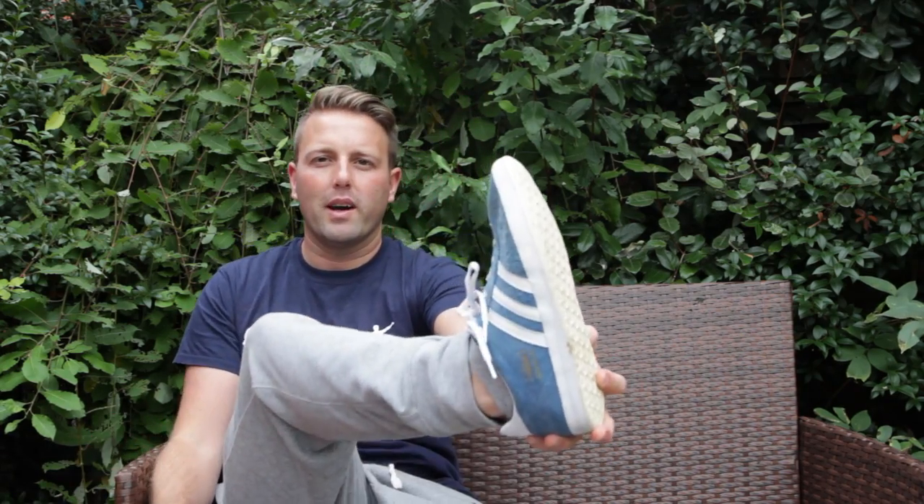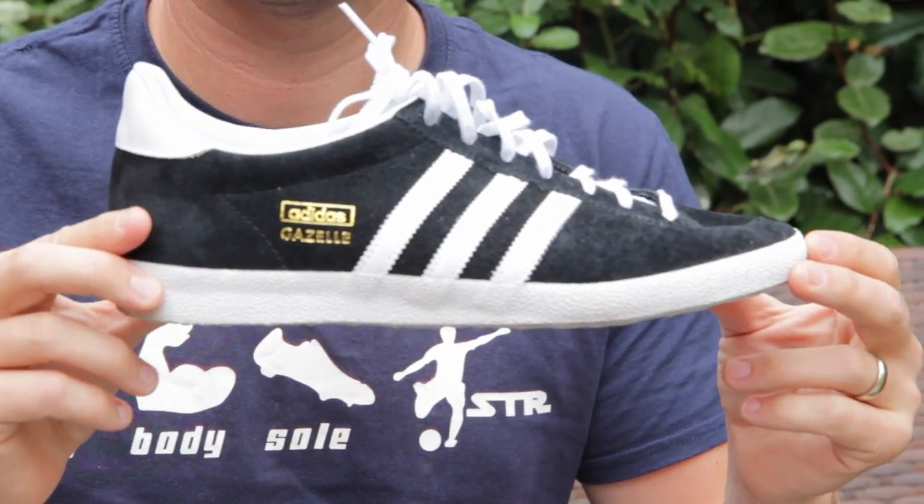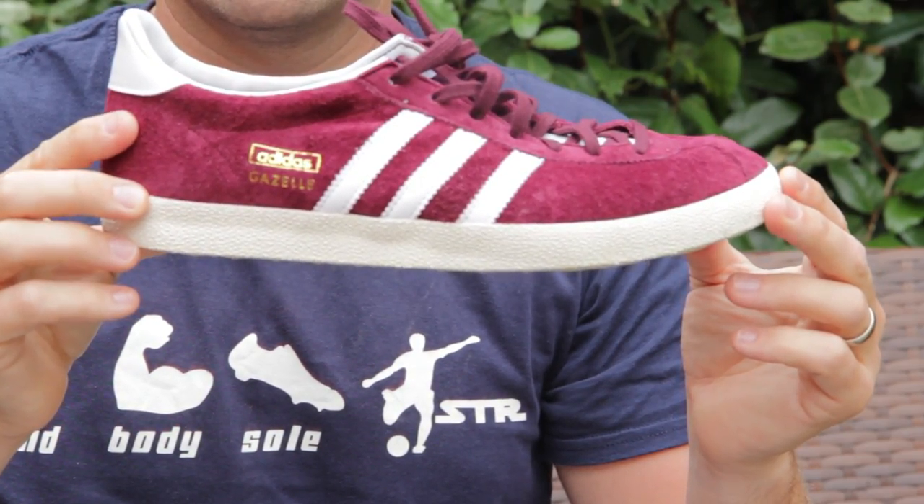I first started with these blue pair, so I started with the blue ones, then I bought some red ones, then I bought black ones. At the same time I'm buying some maroon coloured pairs.